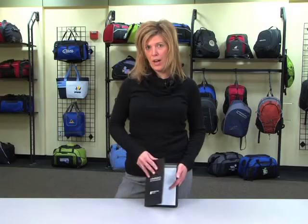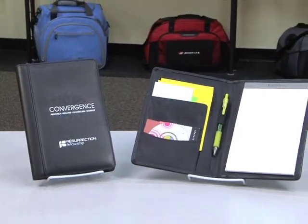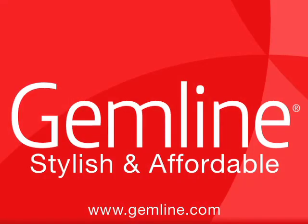This is a perfect product for any giveaway for a new hire, a trade show, or sales meeting. Our comprehensive line of writing instruments provides the perfect solution for any promotion, whether as a standalone gift or bundled with another great Gemline product.